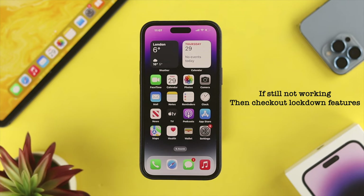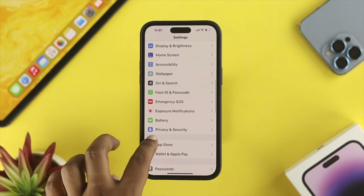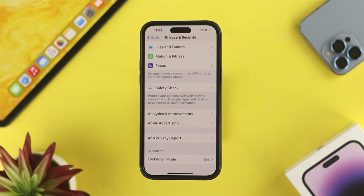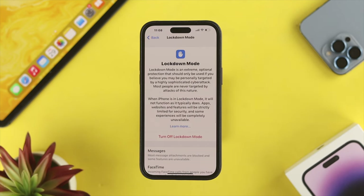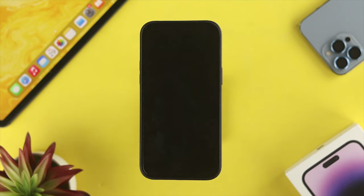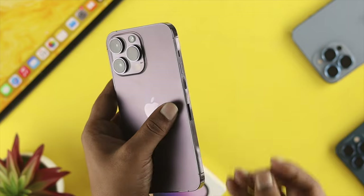The next fix is about the Lockdown Mode feature on your iPhone. Open Settings, scroll down and tap Privacy and Security, then scroll down and choose Lockdown Mode. If you have this feature enabled, it can cause the problem. Tap Turn Off Lockdown Mode, then tap Turn Off and Restart. Once your iPhone comes back on, check whether your SIM card is now working.